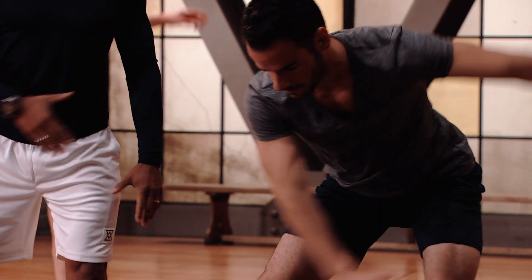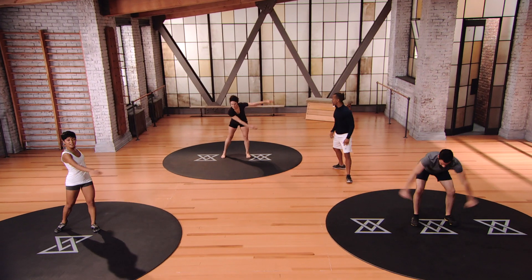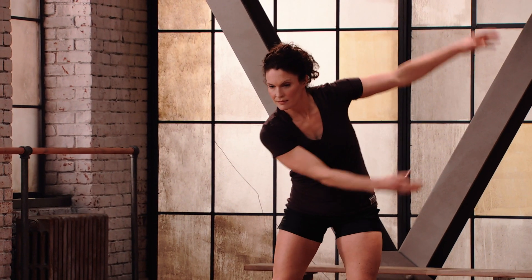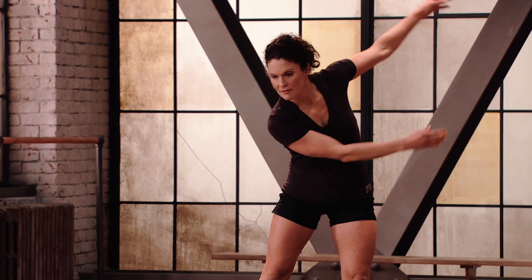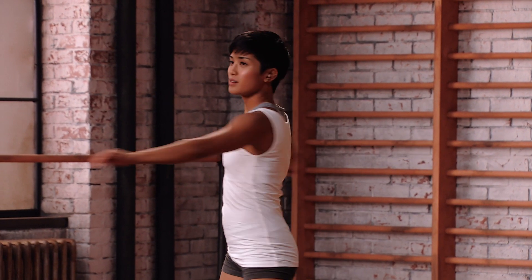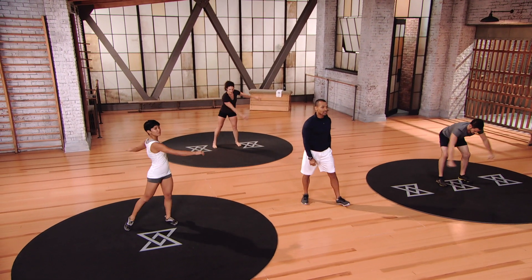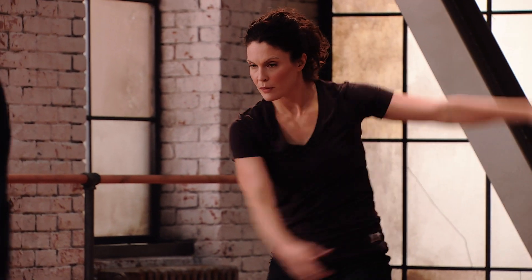Mod 3: 45 degree bend, nice full rotation. Mod 2 with Robin: we're just decreasing range of motion — not quite as low, not rotating quite as much as Mod 3, but still getting that nice rotation. Mod 1: standing up nice and tall, back and forth. This is the perfect exercise before taking any swings — you want to get into that swing loosened up through the torso. It can be done with a golf club held in front of you to warm up before a round of golf or at the driving range.